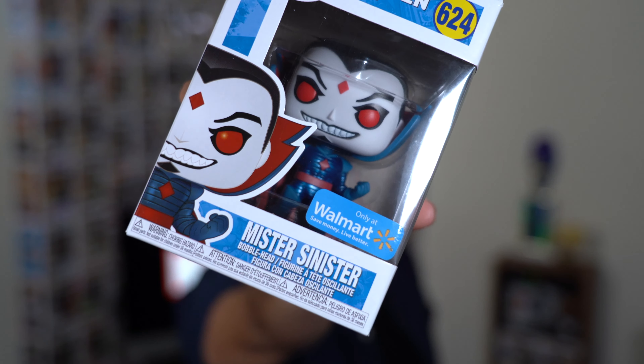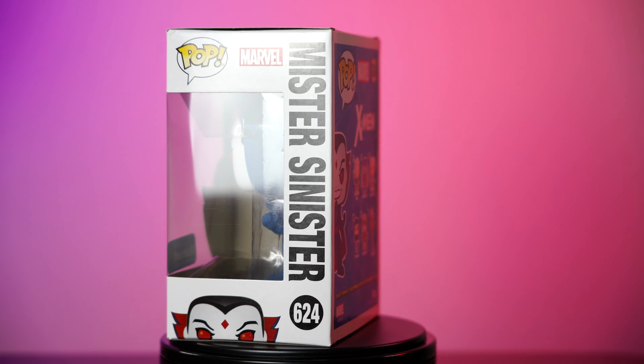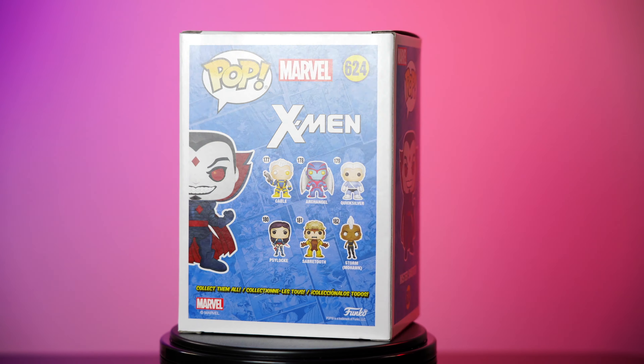This one's a bobble head. He is a Walmart exclusive. So for the fans of this Funko or the character itself, you might want to pick this one up.